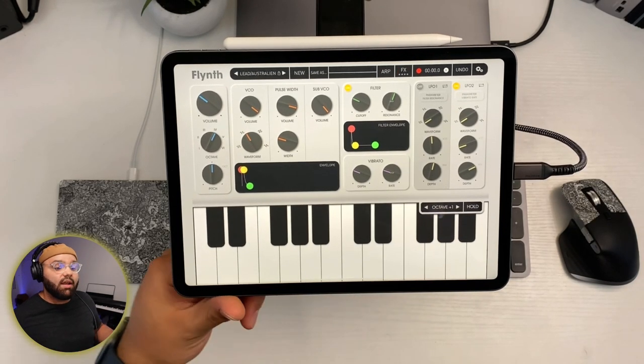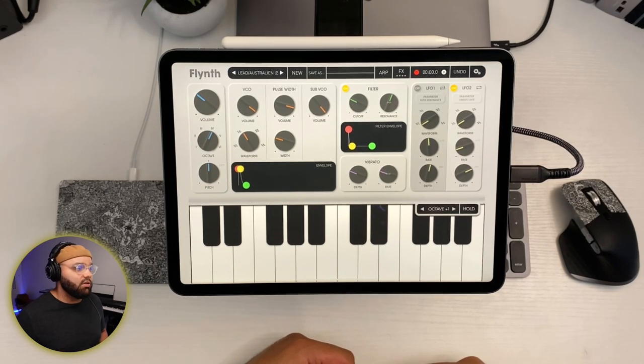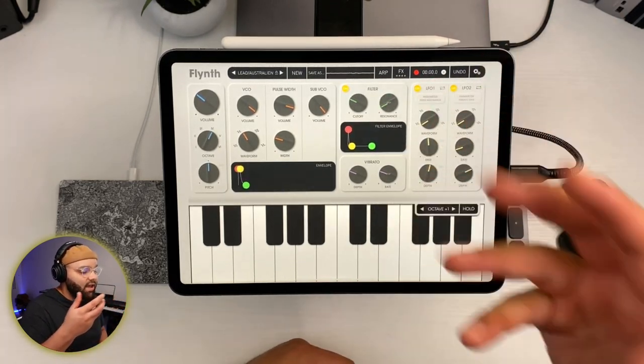Dr. Don Wilson is in the chat and says you can get Flint Complete for $4.99. I couldn't remember exactly how much I paid for it, but yeah — $4.99 for this synth is super good in my opinion.